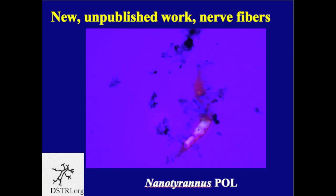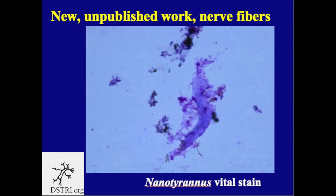A final stain can be used to show that these tissues behave like natural tissues. We identify a nerve fiber in polarized light and see its birefringence, then stain it with a vital stain — toluidine blue — to demonstrate that it takes up stain as normal tissues do. This same nerve fiber stained with toluidine blue shows that as tissue it behaves like tissue. So we have several lines of evidence showing conclusively that we have collected intact nerve fibers from Nanotyrannus and Triceratops condyle.